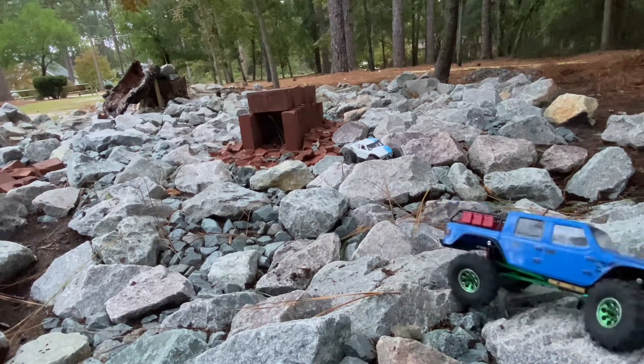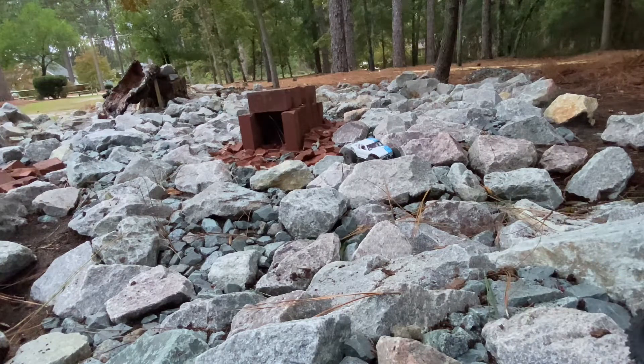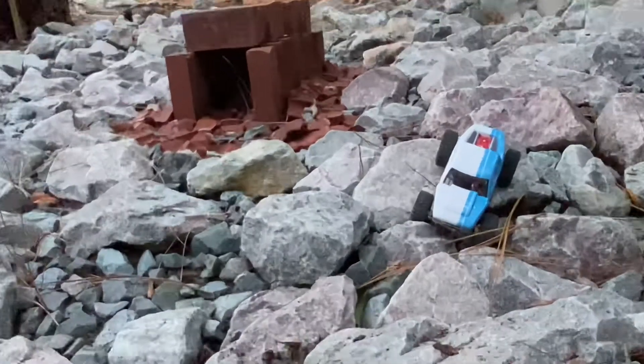I do have a Grizzly Works little 3D-printed luggage slash gun case in the back of that Jeep right now. I don't know what that thing weighs — I could weigh it and figure it out real quick for you, but not while this video is playing.